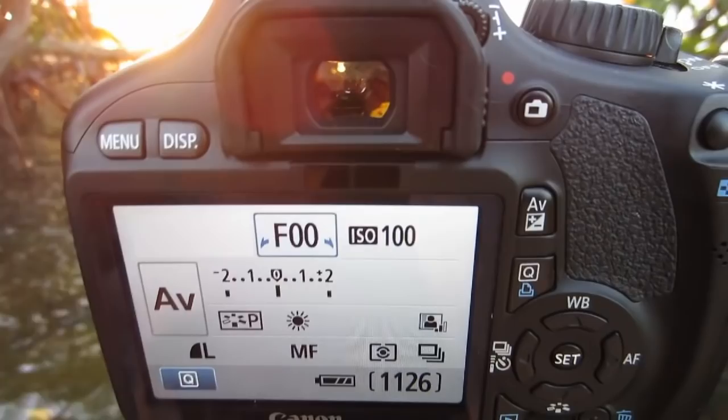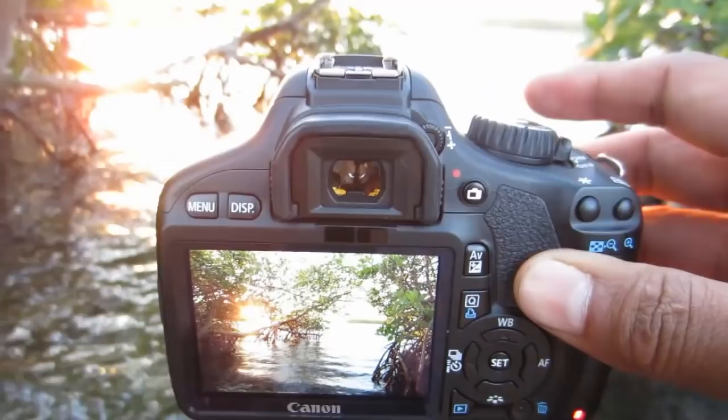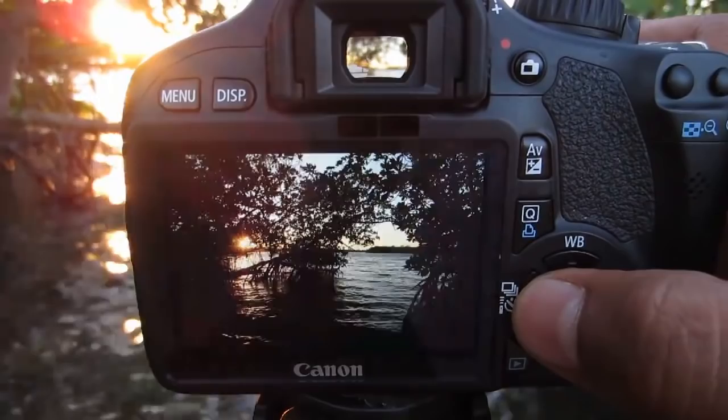Let's just do it real fast. You can see that it took three shots. Here is the overexposed image, here's the underexposed image, and here is the evenly exposed image — the first image at zero EV.